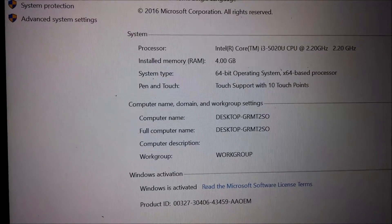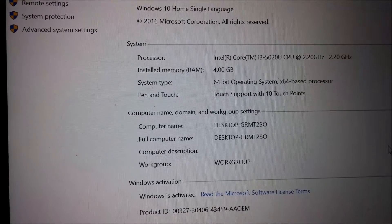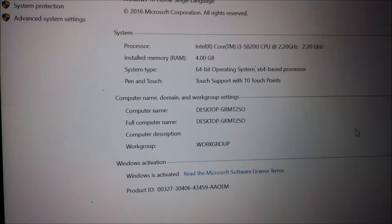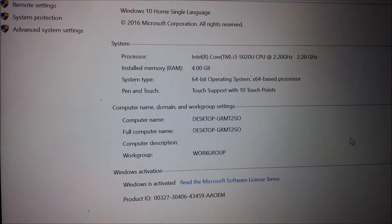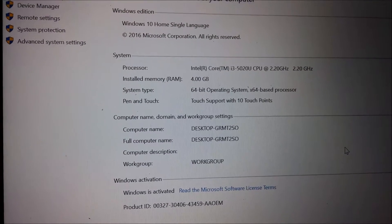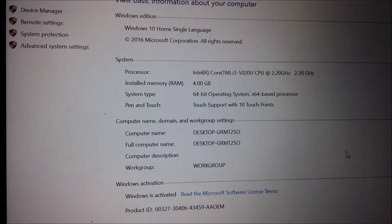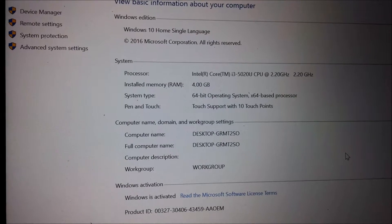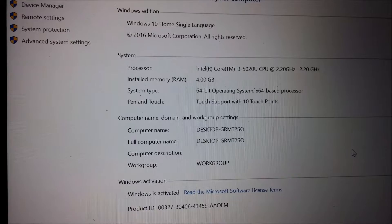Whenever you want to upgrade the RAM, the first thing you need to know is which model of RAM you require — is it DDR3 or DDR2, and whether it is a single slot or double slot. This laptop has only a single slot, meaning there is one slot with a 4GB RAM chip attached to it. So if I want to upgrade, I need to remove this 4GB RAM from the slot.